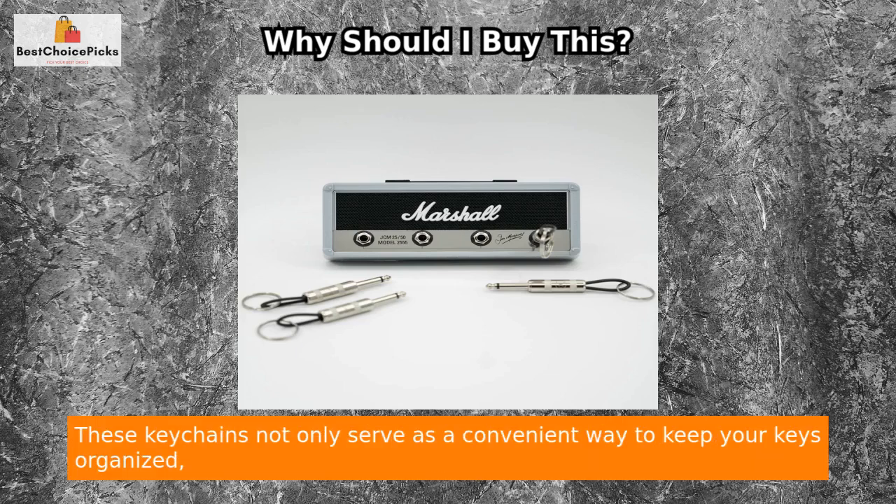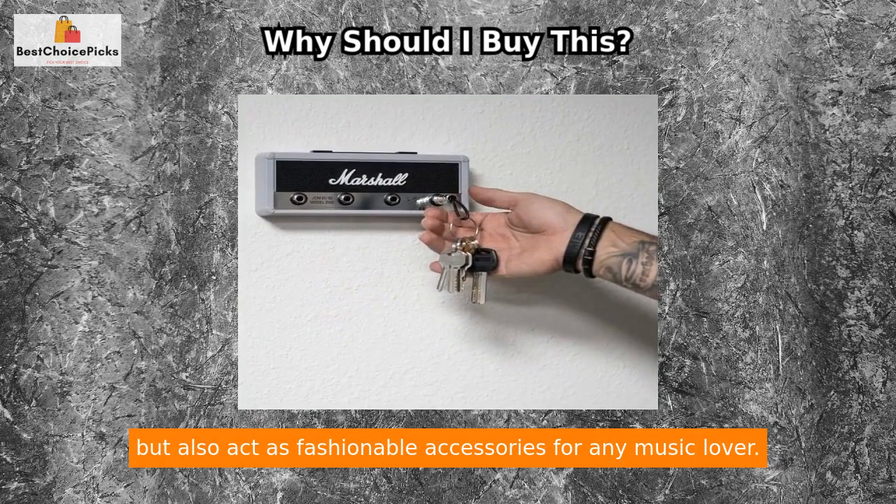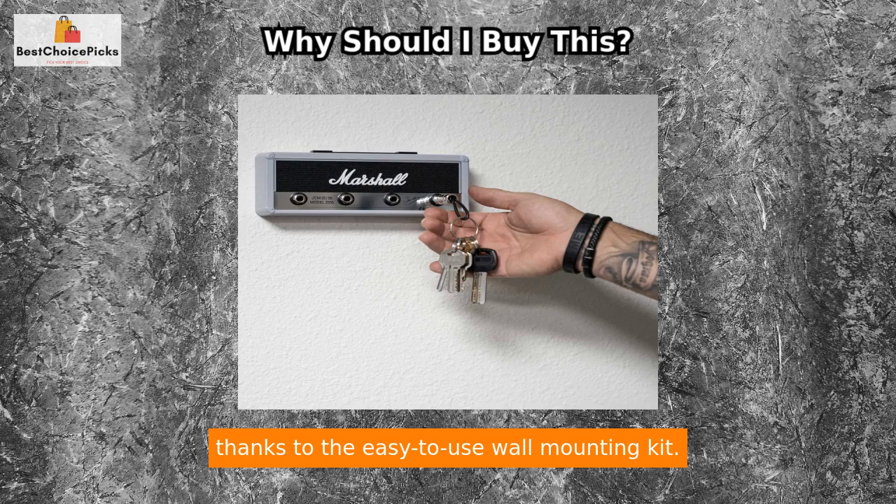The package includes four guitar plug keychains, each adorned with the stylized Marshall M logo. These keychains not only serve as a convenient way to keep your keys organized but also act as fashionable accessories for any music lover.